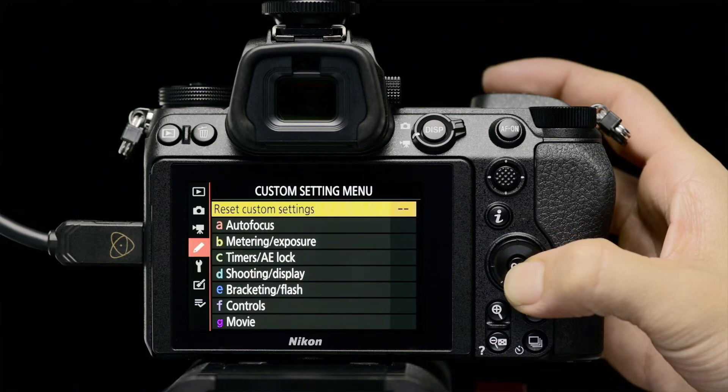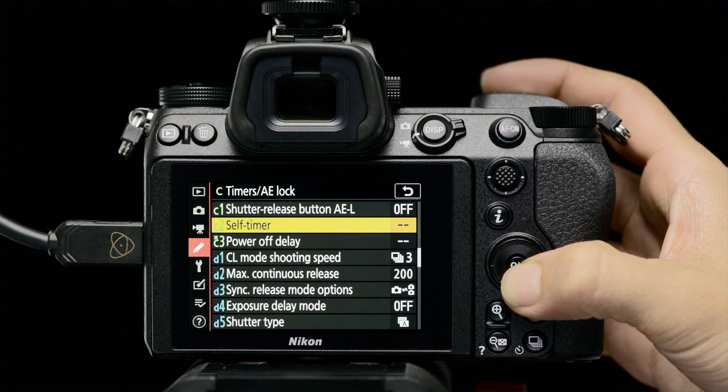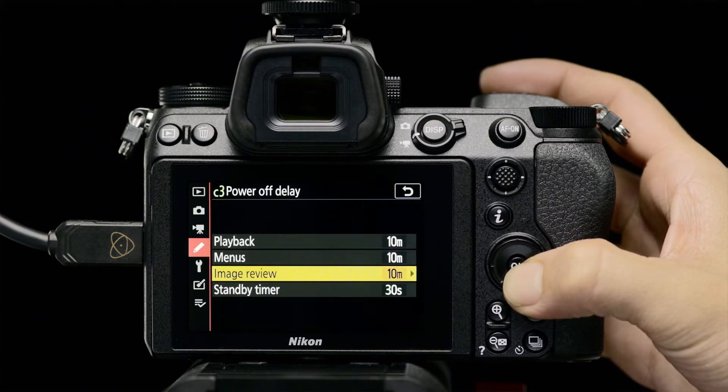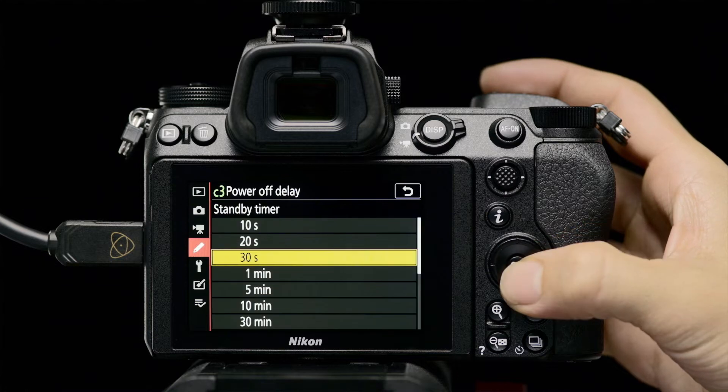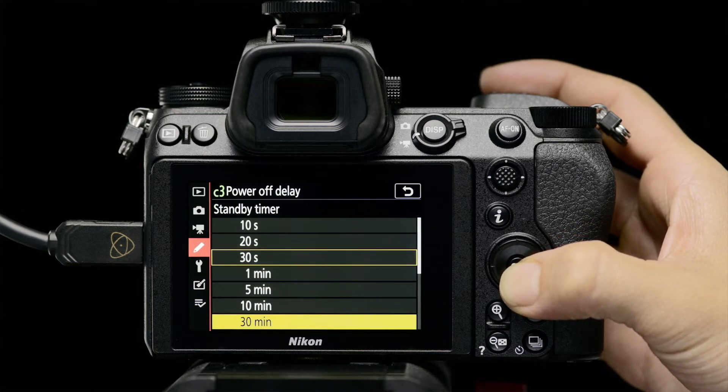To prevent the camera from entering standby mode and terminating recording when recording to an external device via HDMI, set the Standby Timer option under Power Off Delay in custom settings to No Limit.